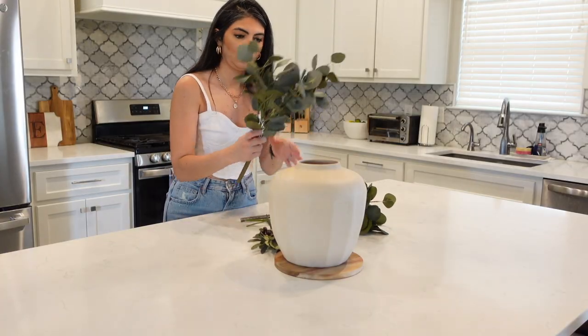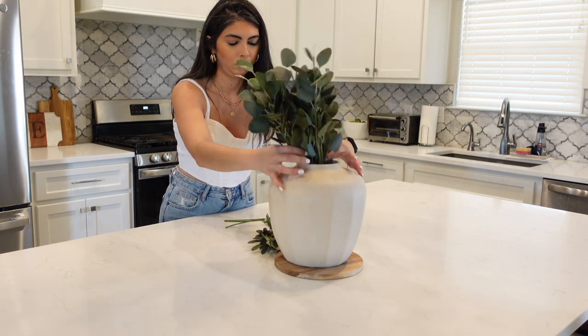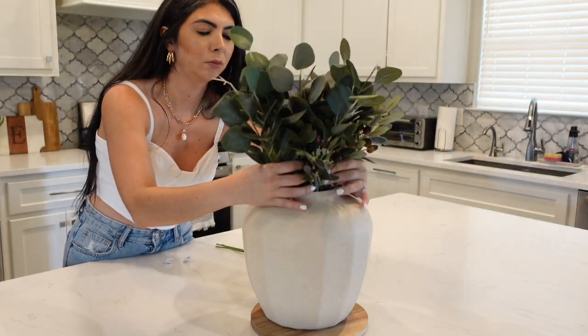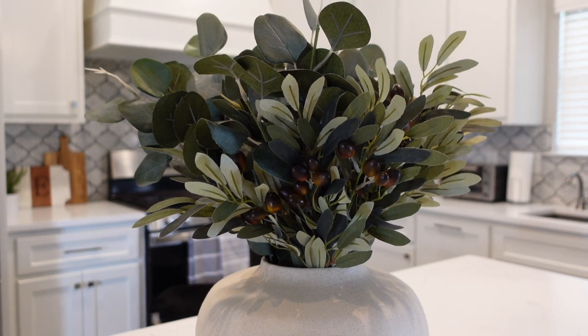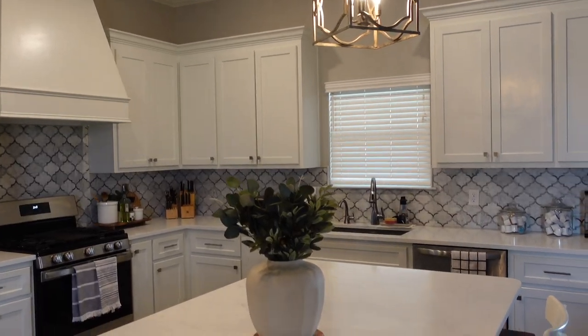I'm pairing the vases with a lot of greenery — ideally you want to create height with your greenery, especially for a statement decoration in the center of your kitchen. I'm using eucalyptus and olive stems from Hobby Lobby, bought at 50% off. I'm obsessed with olive stems and olive trees are so trendy right now, though they can be expensive. I really love how this statement decoration turned out — it's modern but rustic at the same time, and even though my kitchen has a lot of silver, gray, and white, it brings a homey and cozy vibe.